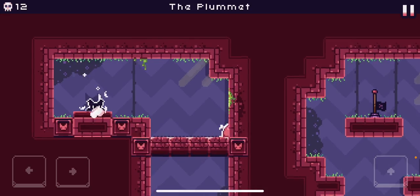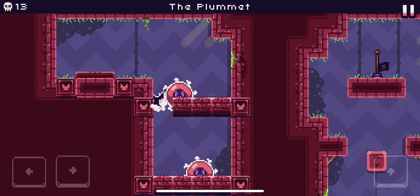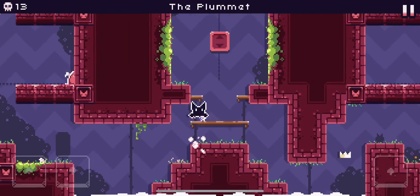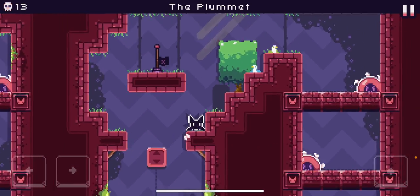So this is the death cycle. First you die on that saw right there. You go here, you fall down here, and you go over here. And that was me catching the plummet with the death cycle.